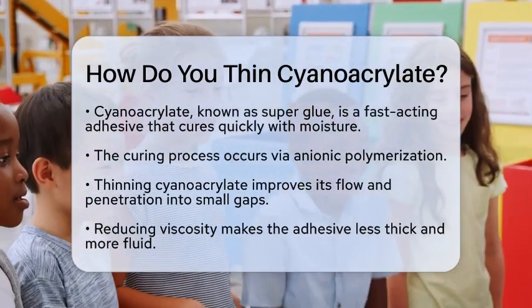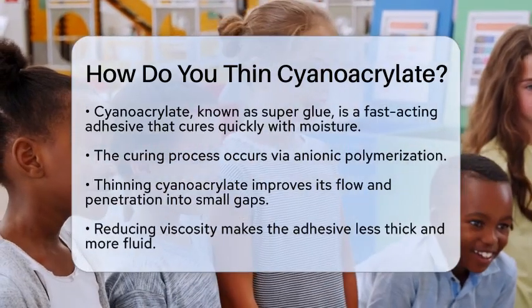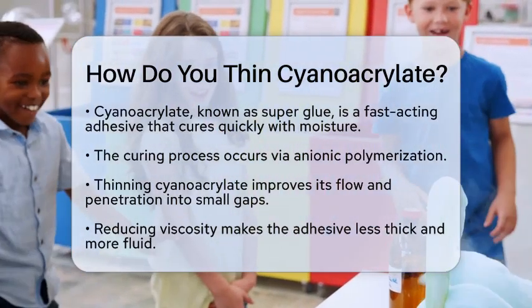Cyanoacrylate is a type of adhesive commonly known as super glue. It is a fast-acting polymer that cures quickly when it comes into contact with moisture. This process occurs through a mechanism called anionic polymerization.